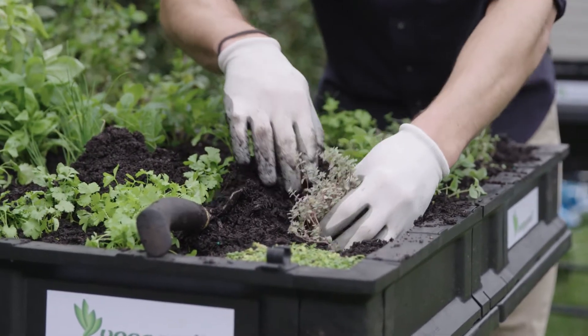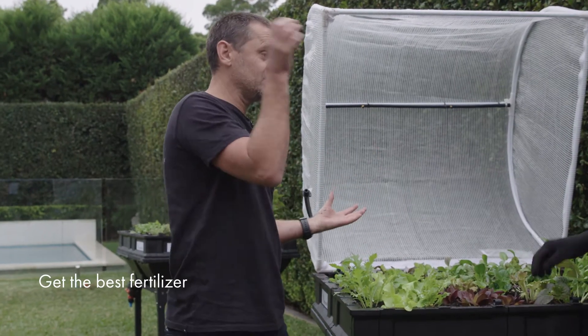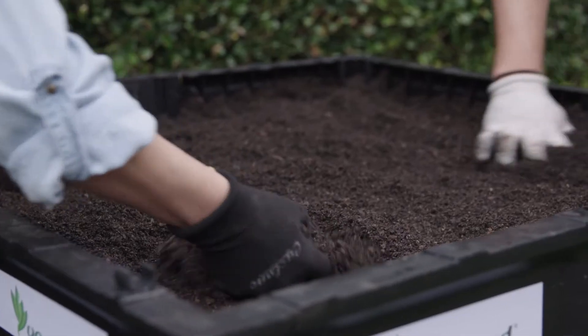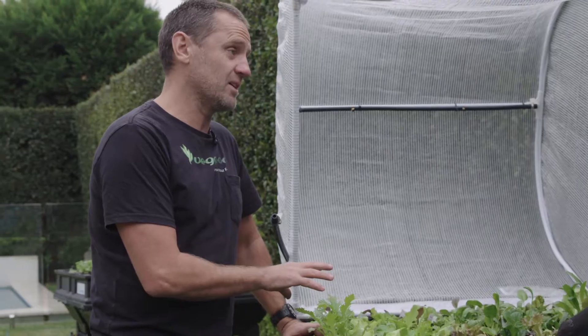Tip number two is about what you're putting your plants in — the soil. We have all the energy coming from the sun, but plants are also feeding and getting structure from the soil. So I always say get the best premium potting mix you can, because then you're going to get great bang for buck.